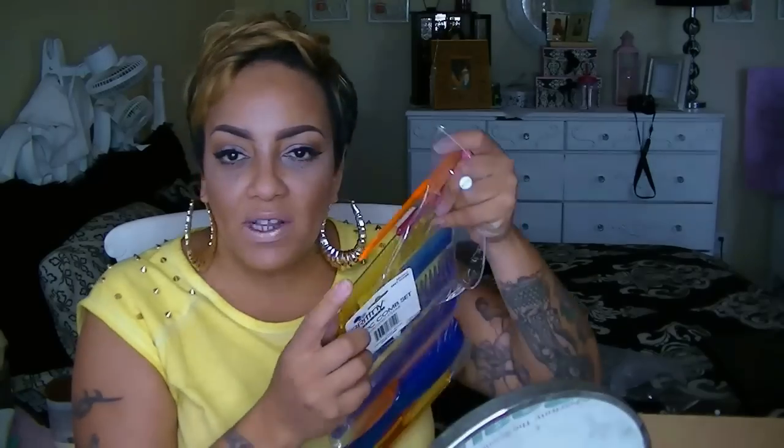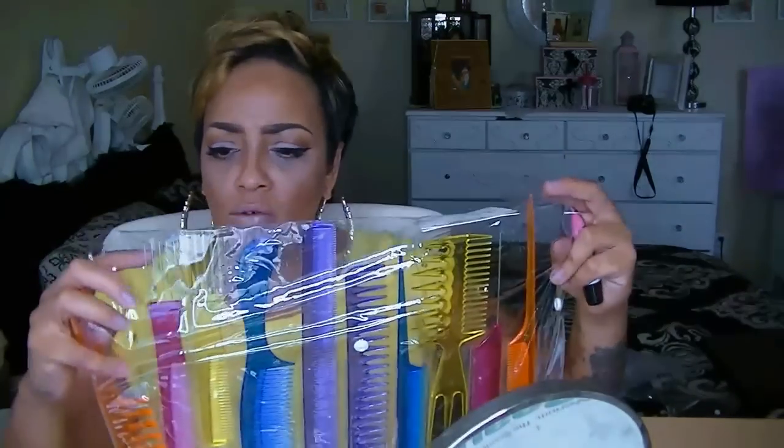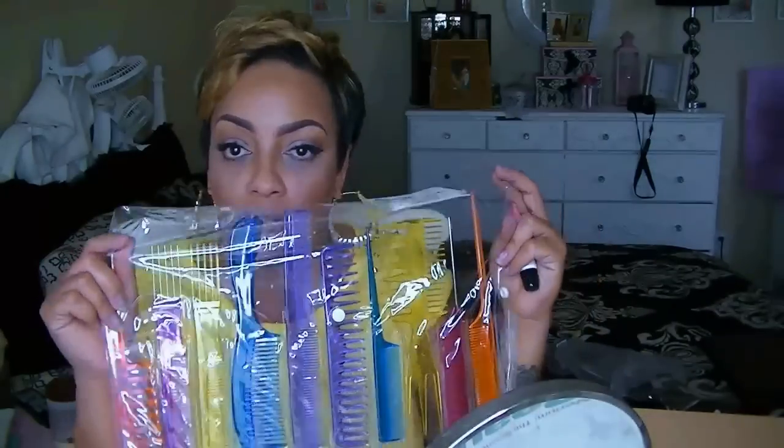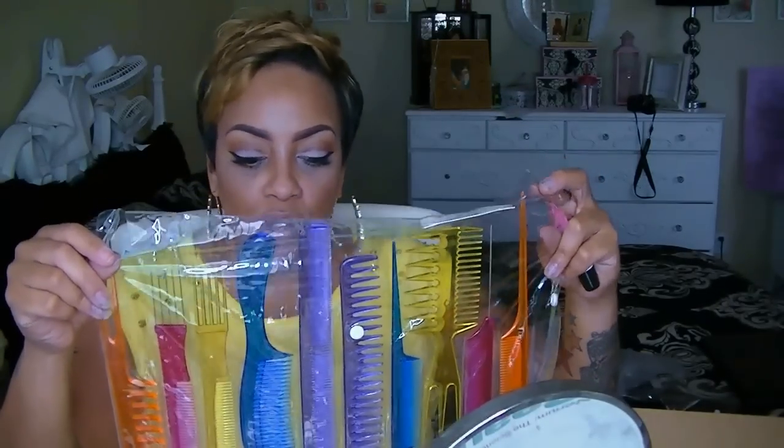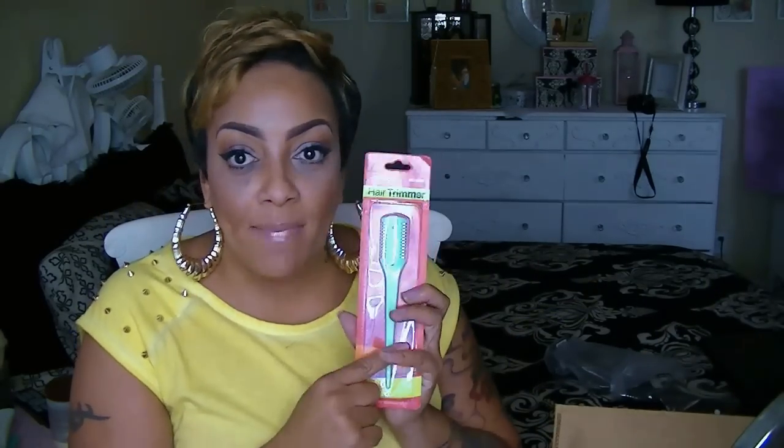I also got a bag of combs. I went out and bought a couple of combs this week — they were 59 cents — I love the ones with metal ends because they make perfect parts. This is a 10-piece comb set, like a comb caddy tool belt! There's every comb you could ever imagine in here. There's a hard plastic one, a rake comb, a magic lip gloss, and a new razor comb, which I really needed.